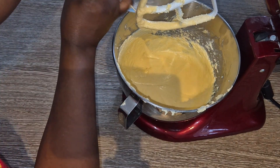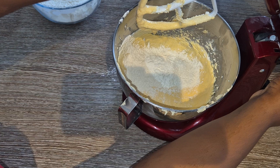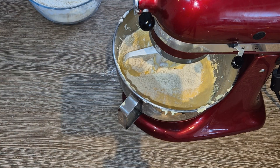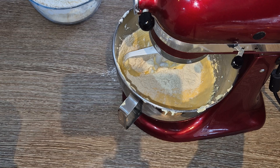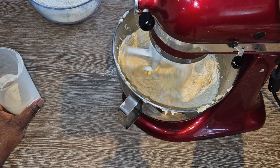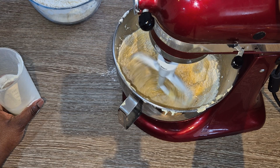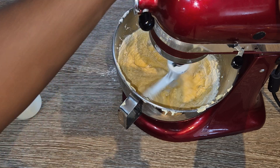Now we're going to add the flour in batches. Add a bit of the flour and mix until it's just combined, then interspace that with the milk. Add some flour, then add milk, and mix until the flour is combined into the mixture and you can't see any flour granules, then stop.